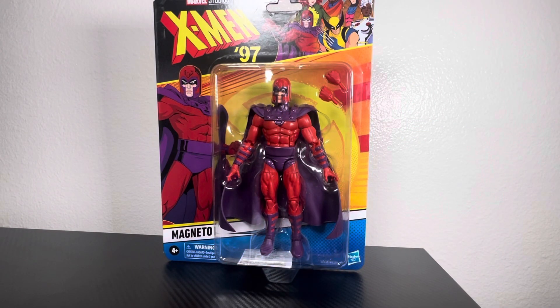Hey everyone, welcome back to Being a Fine Figure. To begin, I want everybody to forget for a few minutes what I have said about Marvel Legends as far as not buying them.